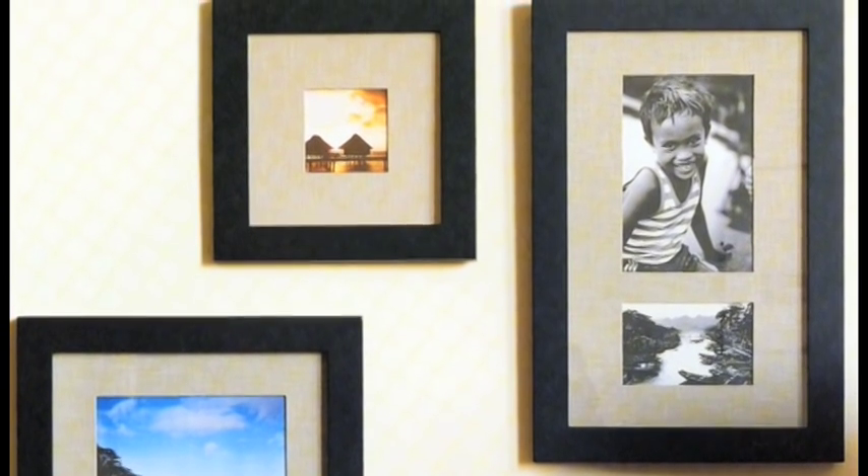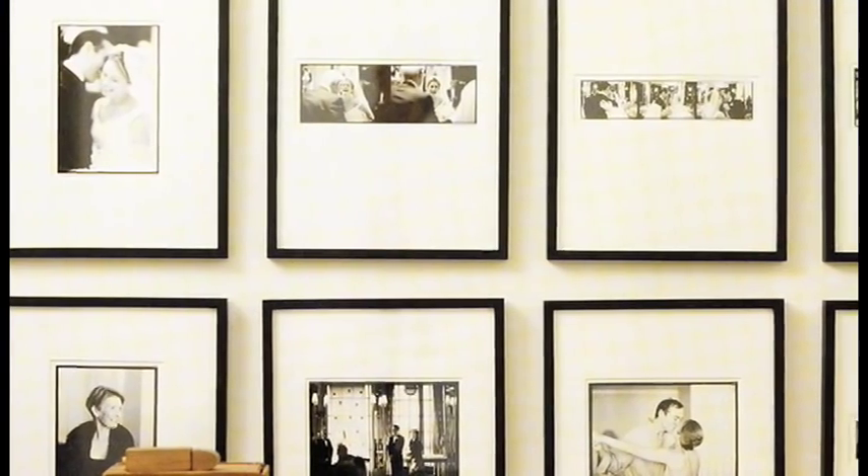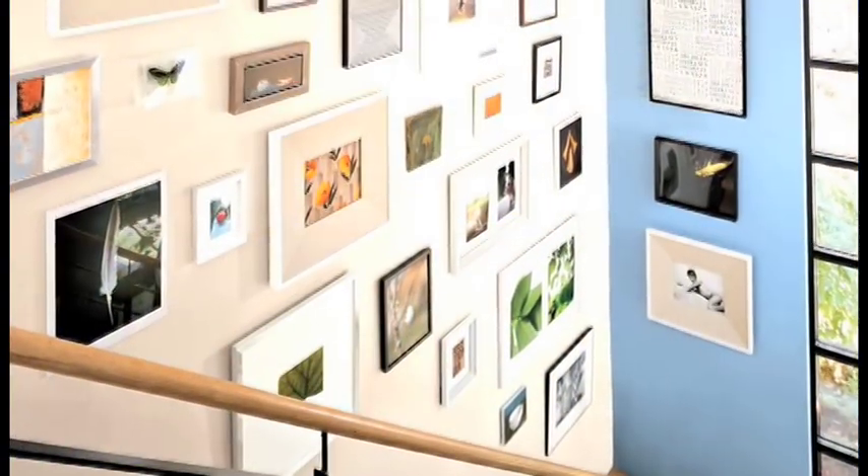The nails will be perfectly spaced and ready to go. Whether you choose a unified look or an eclectic mix of different frames, you'll be able to share your memories with perfect style.